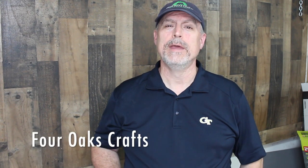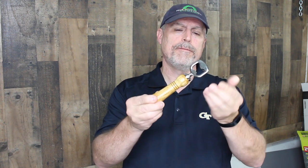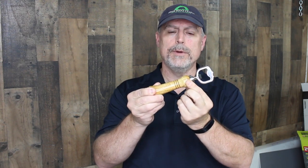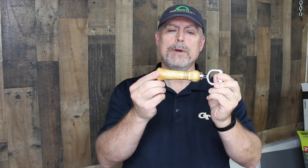Welcome back everyone. This is Stephen with 4 Oats Crafts. In this video, I'm going to be showing you how to make a bottle opener handle for a bottle opener kit that I bought from the Rockler store. The kit includes this metal part that screws into a threaded insert that goes into the wood, allowing you to attach it to the wood, and we'll be turning this handle on the wood lathe. The wood I'm going to be using is canary wood — a beautiful colored wood with a beautiful grain pattern from South America. So join with me, and let's get started.